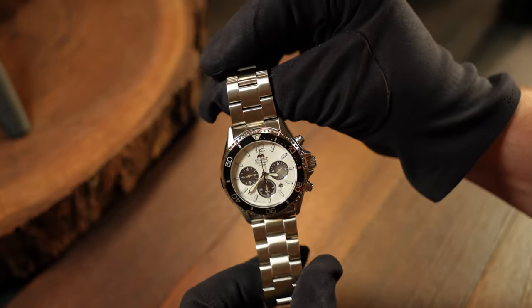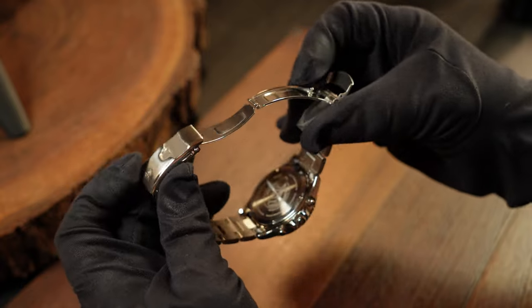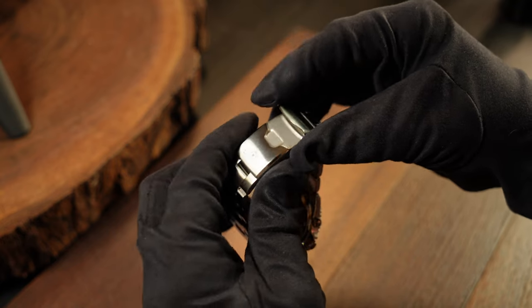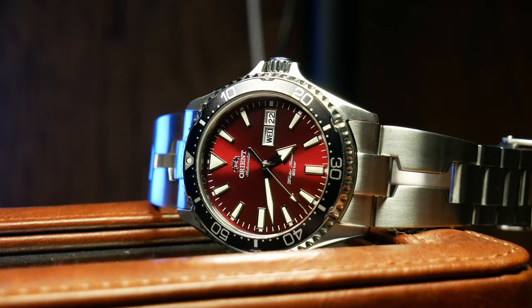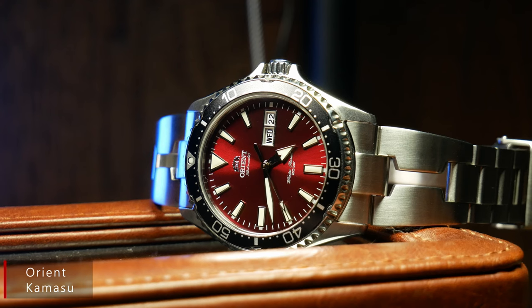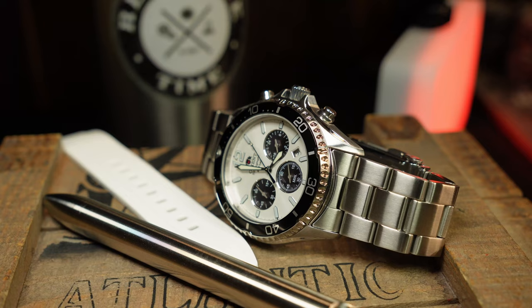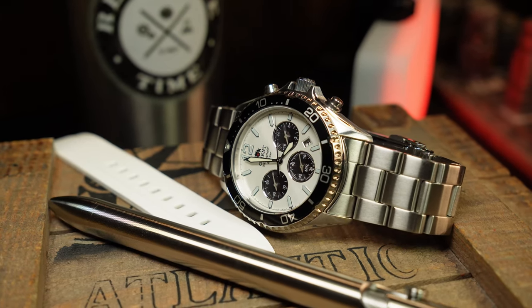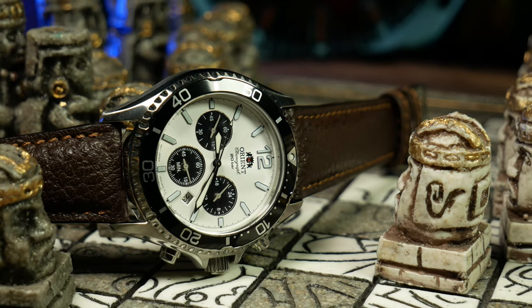Let's talk about the bracelet. For the most part, it's what you'd expect from an Orient at this price — a standard tool watch design with good solid links paired with a folded end link and a pressed clasp. However, one slightly disappointing thing is that it doesn't seem to be compatible with the Kamasu, or more specifically the aftermarket bracelets for the Kamasu. I tried to get my Strapcode bracelet on here and it just wouldn't fit, which may not be surprising considering it is a larger watch. Since there are so many aftermarket bracelets, it would have been nice if it was compatible. But since it's a Panda, it does look great on just about anything.